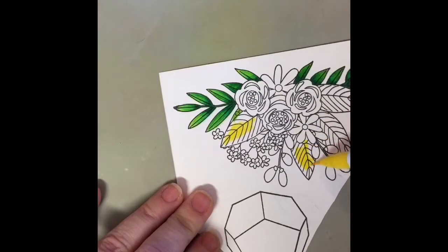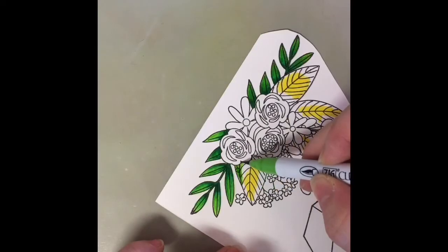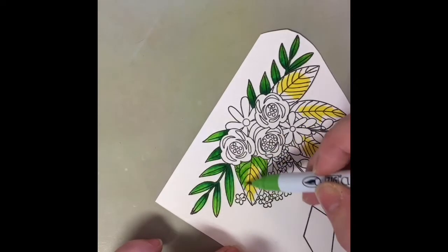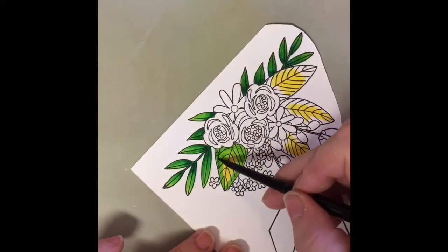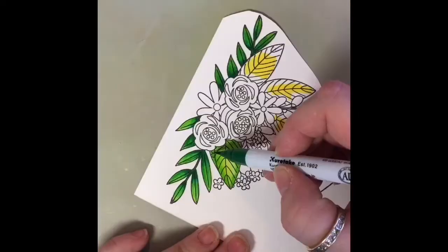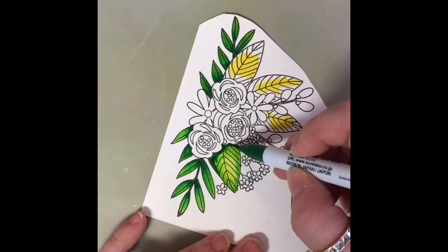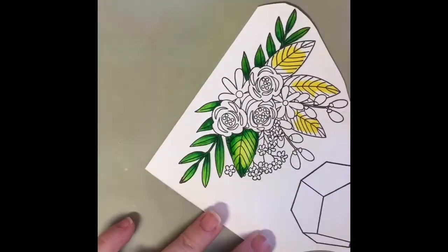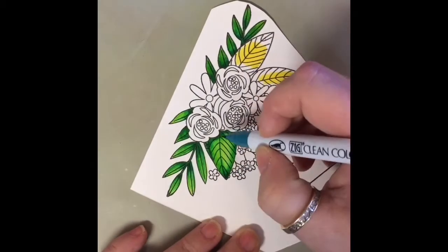I wanted to add some yellow on these bigger leaves, so I'm just randomly scribbling some yellow into the center parts. Then with the exact same three greens I used below, I'm going to do the exact same process with the bigger leaves, only trying to leave some of the yellow in the middle. This is a very damp brush and I'm just moving it across trying to leave that yellow center. There's a little spot that confuses me on the stamp set — I'm not sure if it's another flower or part of the leaf — so I just cover it up with the darker colors.